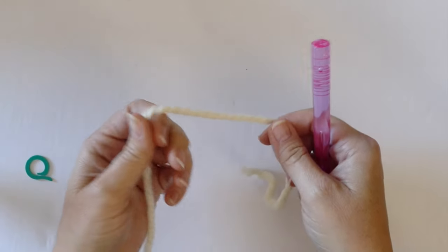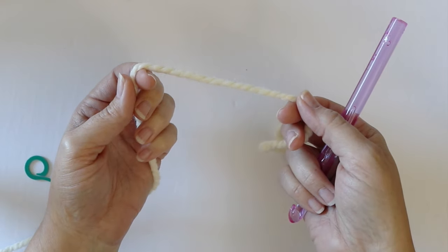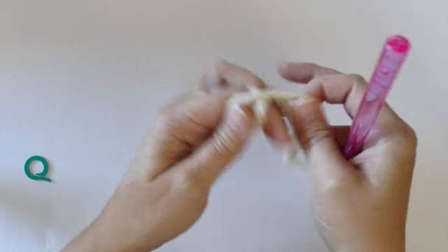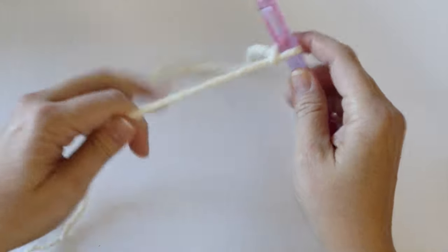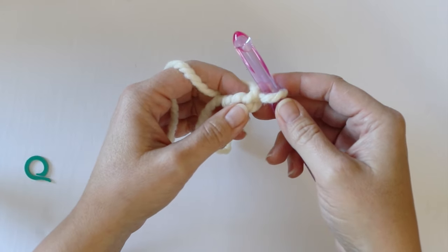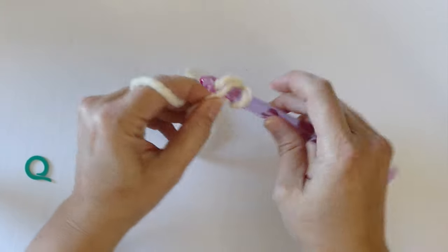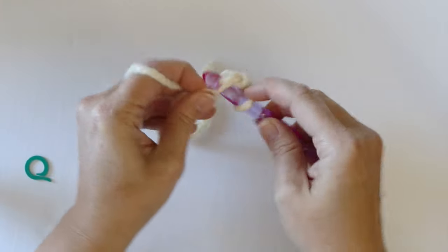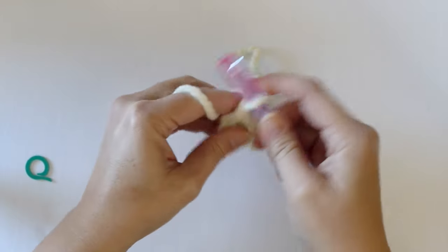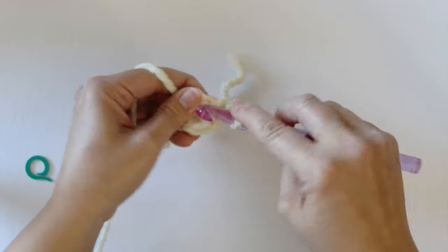This stocking is worked from the toe up. The first thing we're going to do is choose our accent yarns — whether it be cream, red, or green. I'm using cream today, so I'm going to start off by chaining two. Then I'm going to be working six single crochet into the second chain from the hook.